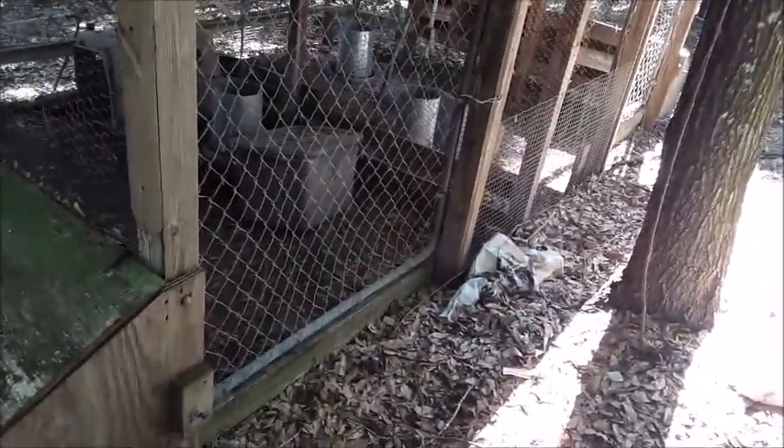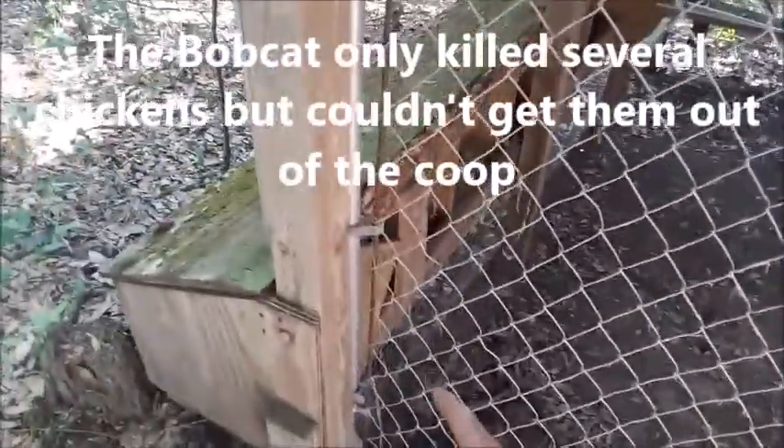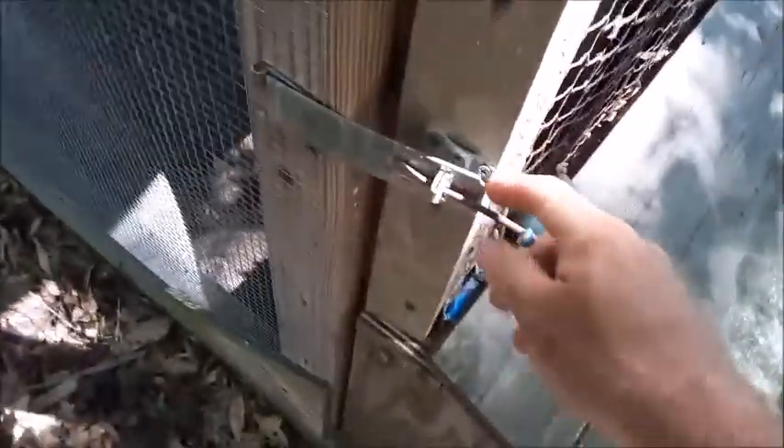On our first design, we used a chain-link fence gate as the door, which did not work very well — a bobcat was actually able to stick its arm through the chain-link fence and grab a chicken right there in the corner. We also had problems with corn snakes going in and eating eggs. The design we moved to was to make a door out of wood and use 1-inch hardware cloth as the screening on it. The doors are made out of 2x4s with corner brackets from scrap pressure-treated plywood, screwed together to make it sturdy. It has a hasp on it so that when attached, it's all nicely sealed so snakes can't get in to your eggs.